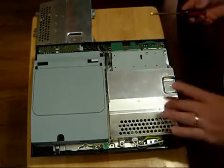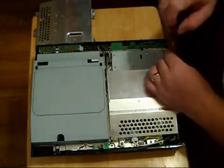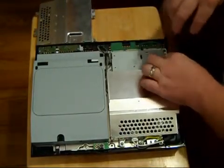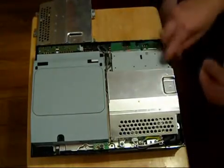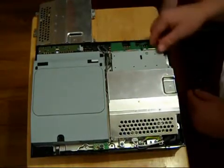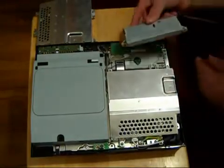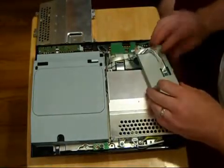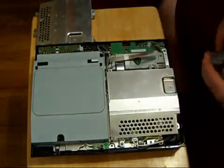Basically what we're going to do to start is — since this is a power supply — this particular PS3 has a memory card reader hooked up to the console. There are two screws, one on each side. I'm going to remove the memory card reader. There's a little cable on the front which you can take off or leave on. For this purpose, I'm just going to slide it right off.